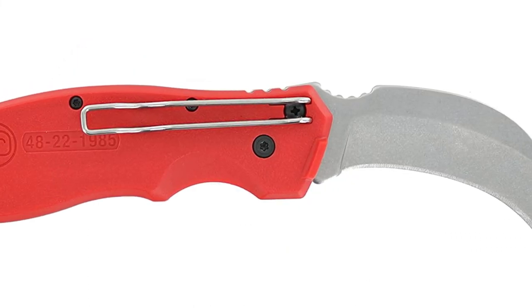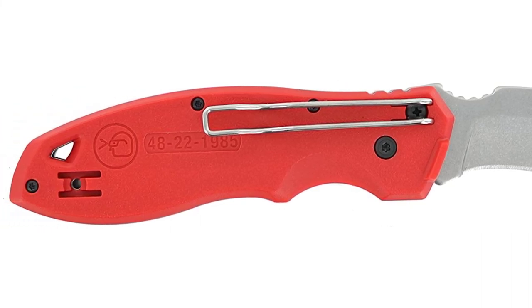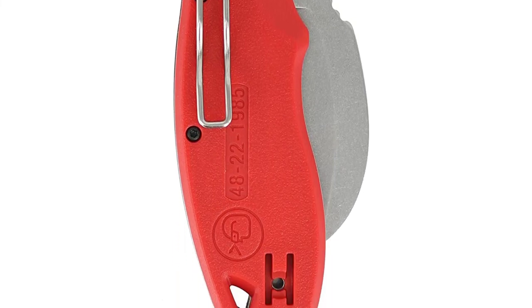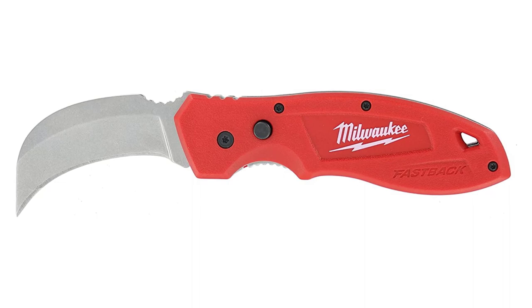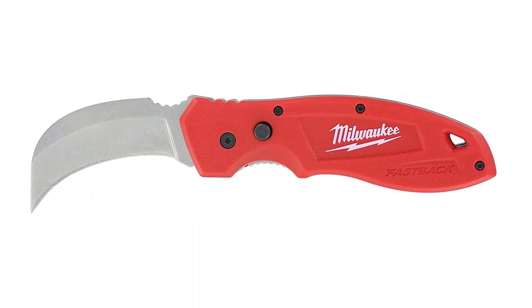The onboard lanyard hole is perfect for keeping this stored, either in your workshop or on your person. This knife's thin belt clip won't tear your pants up in the middle of a job like bulkier ones might. This simple activation mechanism makes your job of opening boxes or ripping up rugs a breeze. When not in use, the blade locks tightly into the handle, keeping you safe.